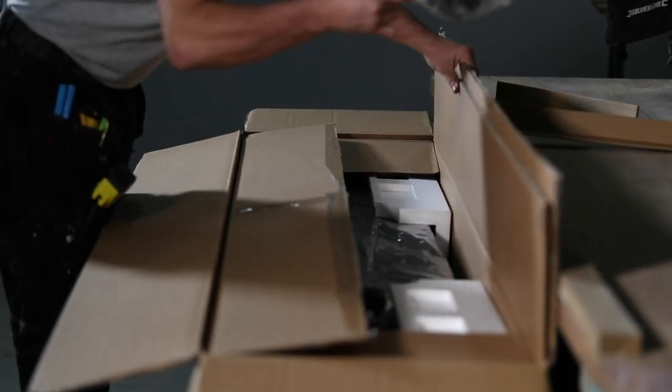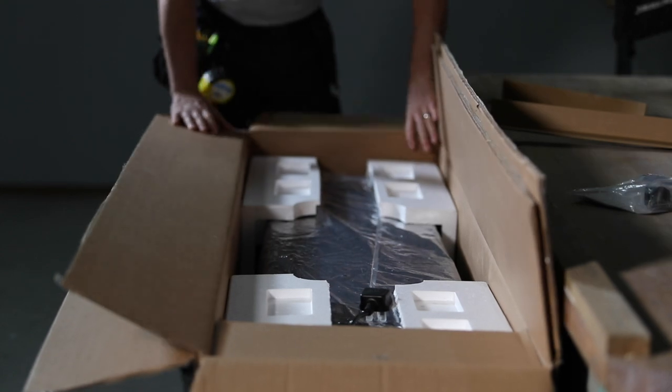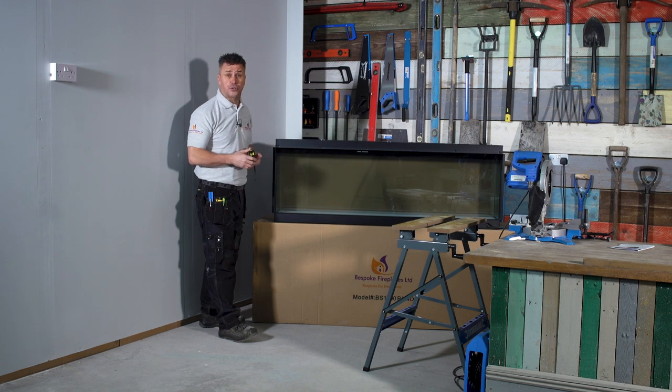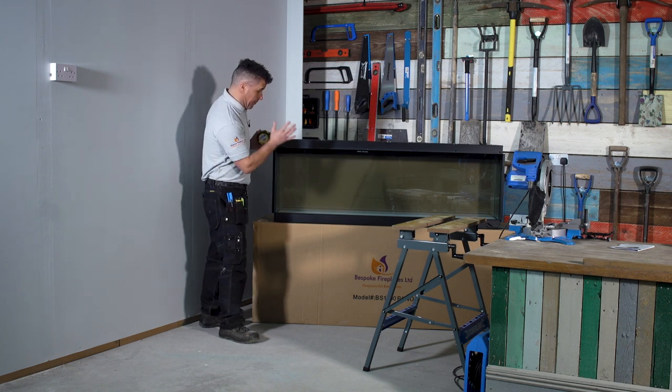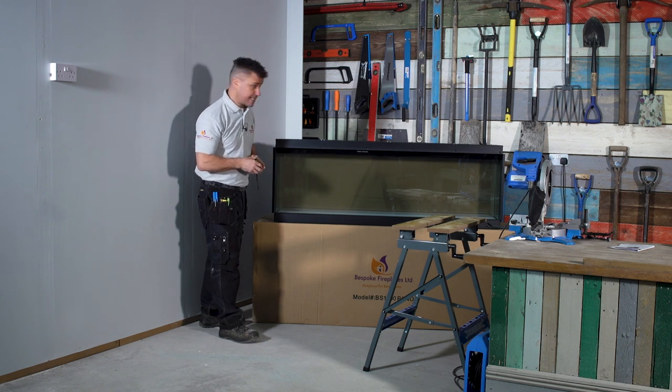When you receive your fire you'll find it's been shipped in 6-millimeter reinforced double-boxed packaging with full foam impact coating surrounding it for maximum protection. Now my fire is out of the box and I can take some measurements to start constructing my frame. My panoramic version is 1500 millimeters, but they do come in different lengths.